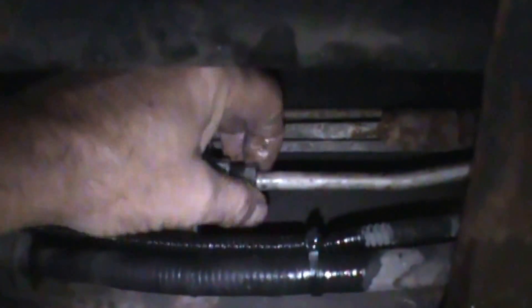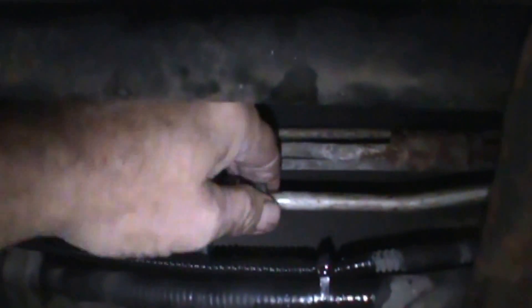We just slip the new filter in like so and start both line nuts at the same time. You don't want to cross-thread because that causes all kinds of trouble. Get both started — that one's started, and I need that held over this way a bit. Yeah, that's started now.